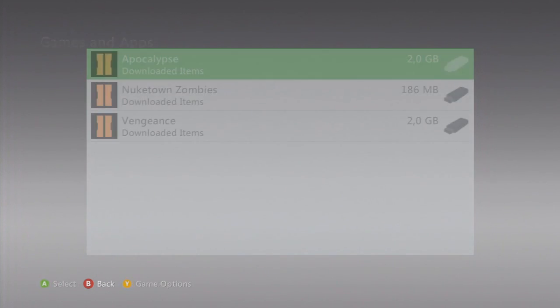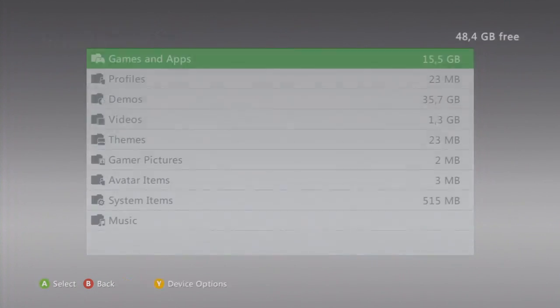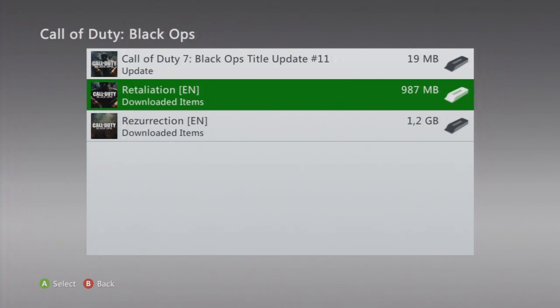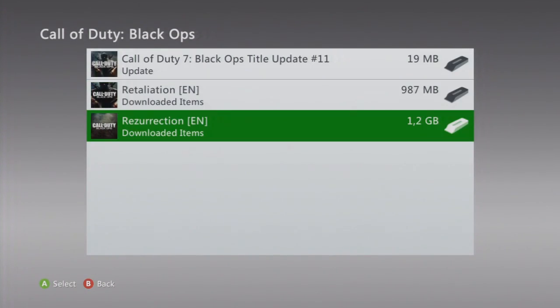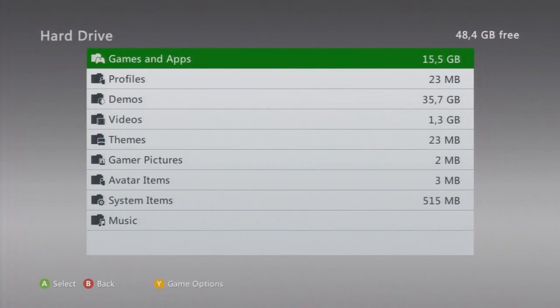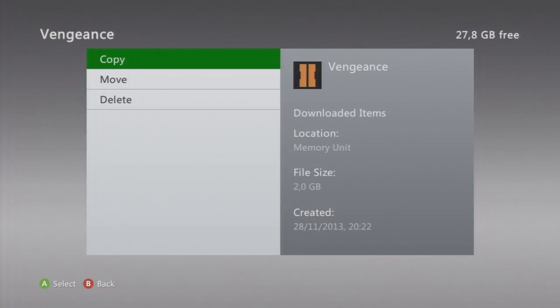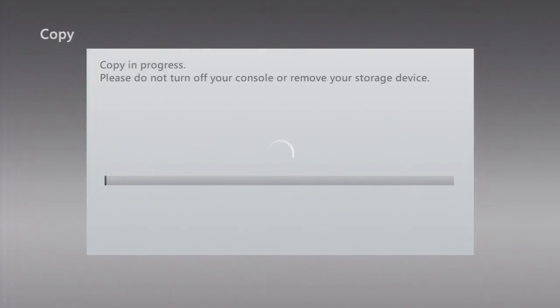I'll show you that I don't have Buried on my hard drive. You can see what's listed here — I think this is a Nuketown map but it just shows differently, I'm not sure why. I'll copy it to the hard drive and it usually asks something like 'are you sure?' — and I am sure, so I'll confirm.